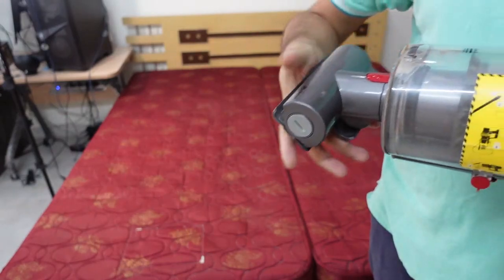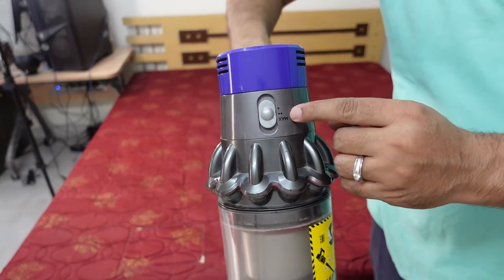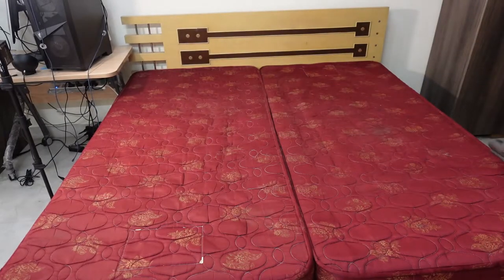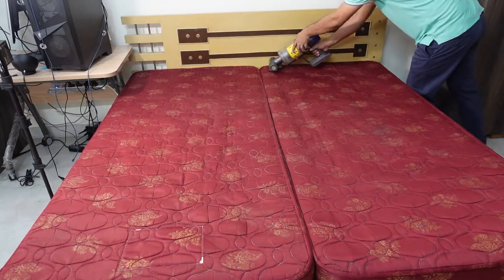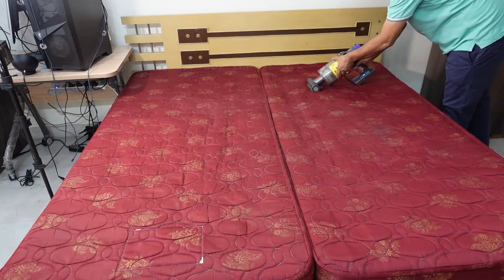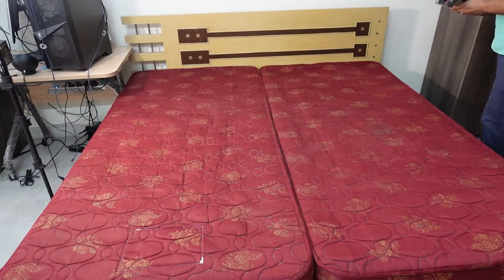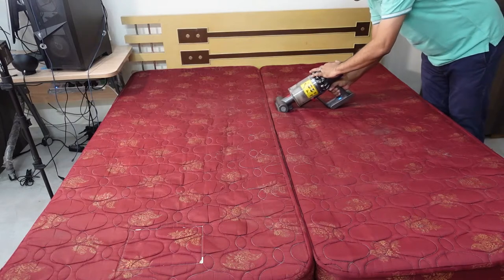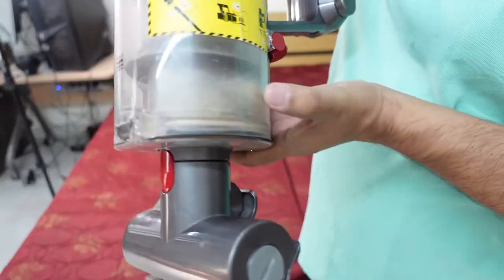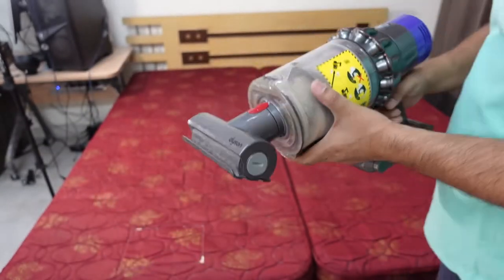I've plugged it in and we are ready to go. I've set it to medium, so I'm going to be cleaning on the medium setting. You can probably see that some dust has started to build up already. I've done about half the mattress so far and I'll continue to finish it up.